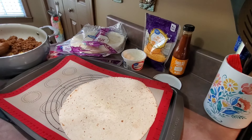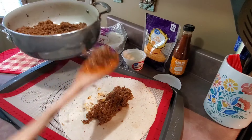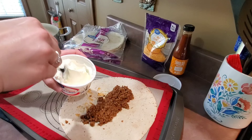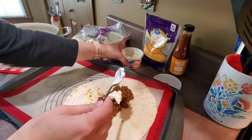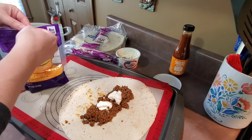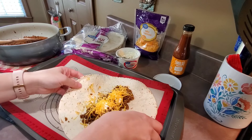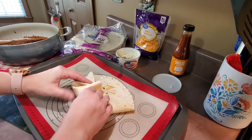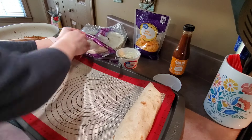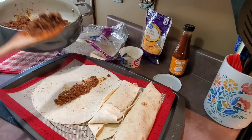Now I'm going to remove this from the heat and start assembling my burritos. I have a cookie sheet lined with a silicone baking mat, but you can use any oven-safe baking dish. I'm going to take a burrito-size flour tortilla and add some of the taco meat — however much you want — then add a little bit of sour cream and sprinkle on some shredded cheese.